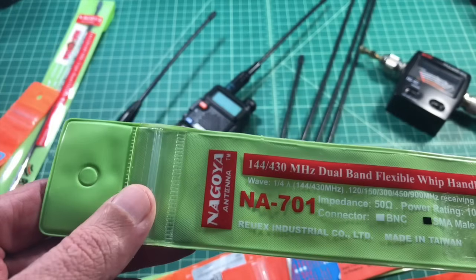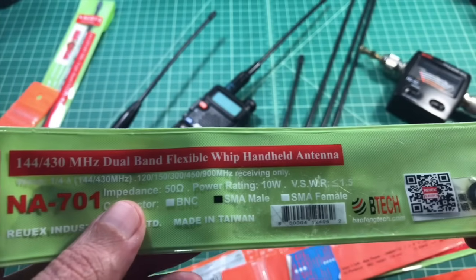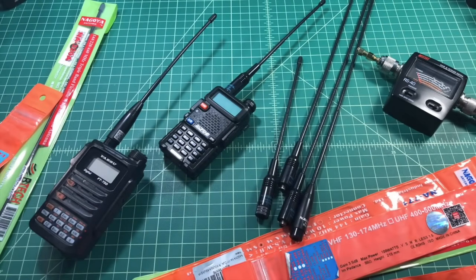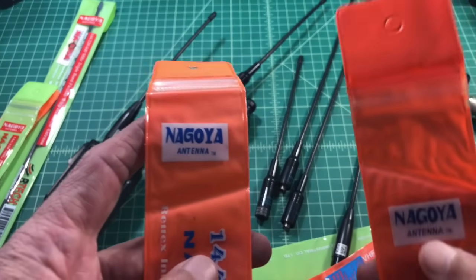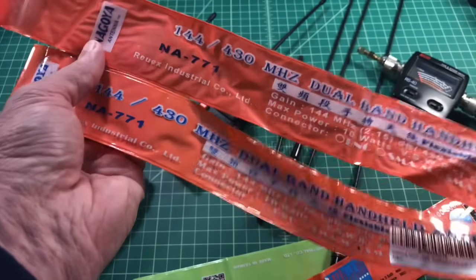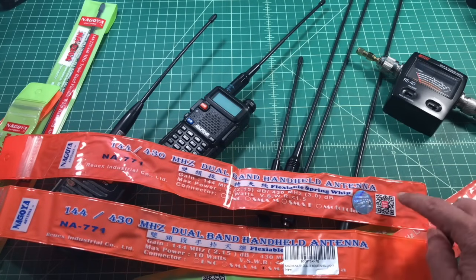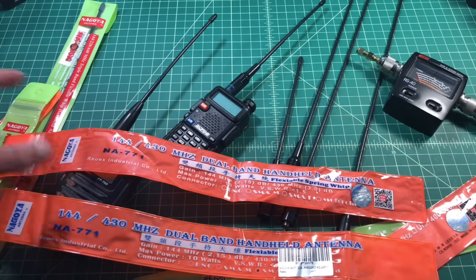Here is a 701 antenna bag from what I believe to be a legit antenna. You can see the quality of the bag and the B-Tech branding — I had to peel a sticker off to see if that was there. People say that Nagoya antennas will come with a ring adapter, but I've seen that in other bags as well. Here are two 771 bags, and you can see they actually have different fonts on each bag. They both had holograms, but everybody was saying you want the hologram — I don't think it means anything. Also, this one does not have a QR scan code, but you can put a legit scan on a fake bag.